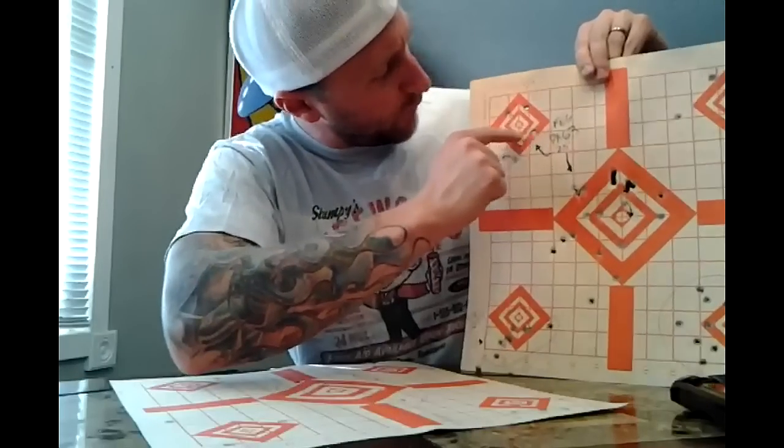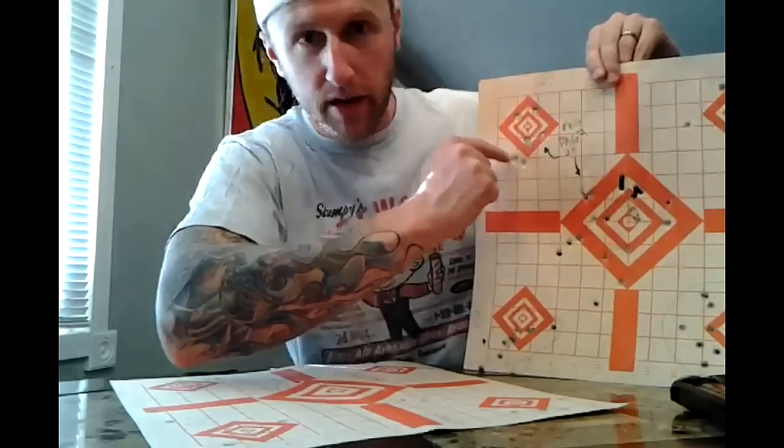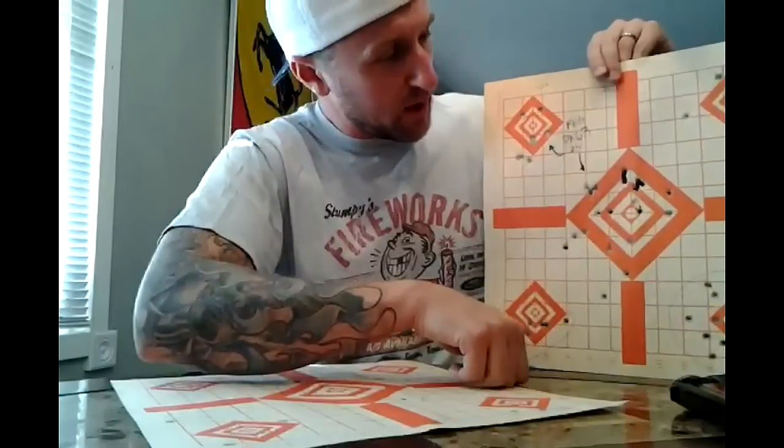This was a magazine shooting rapid fire at the little square at 25 feet. I've got one, two, three, four, five, six, seven — six in the mag, one in the pipe. It shot very well.